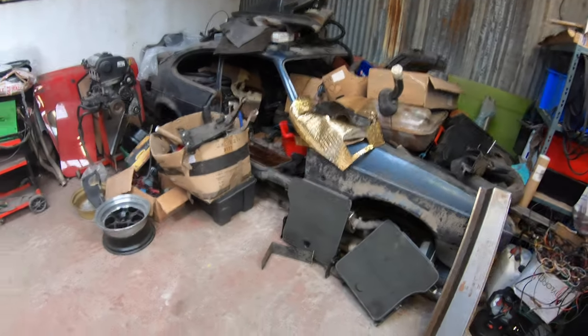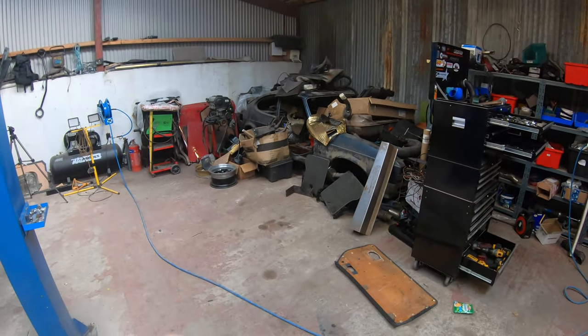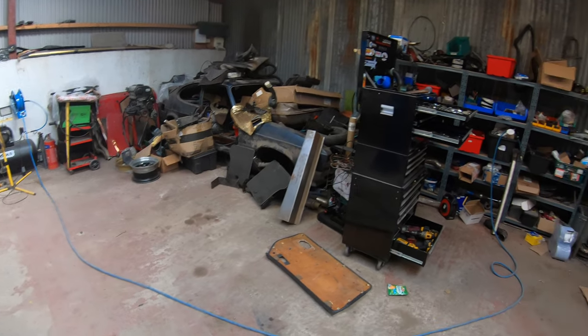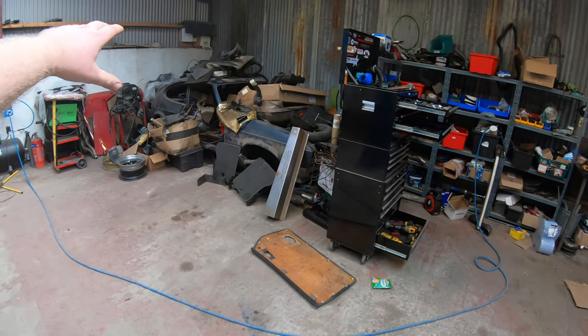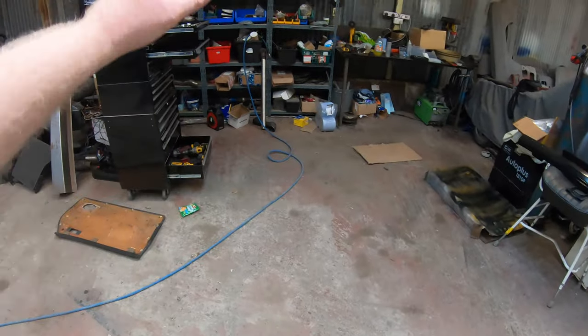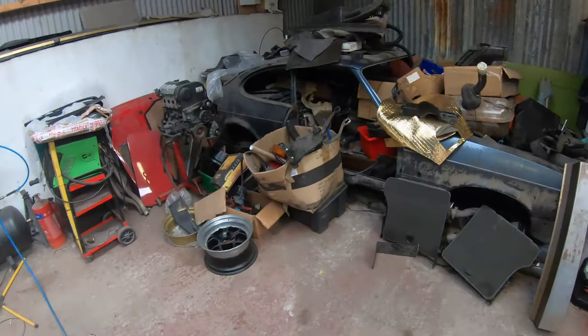First order - get all the accumulated crap out of the storage bin that is the Capri shell and get going with organizing, cutting, moving, tidying. Ideally I want this bay back - I've sort of taken up quite a chunk of the workshop. I want the shelves moved and I want this as a restoration bay, or that as a working area. I haven't quite decided yet, but whatever happens there's gonna be a few changes.